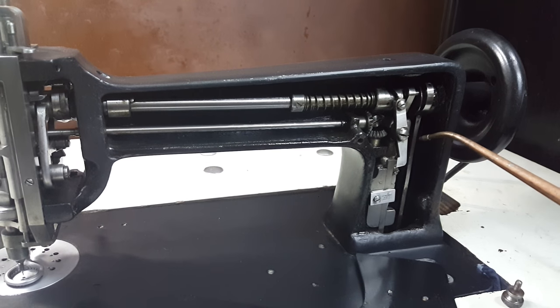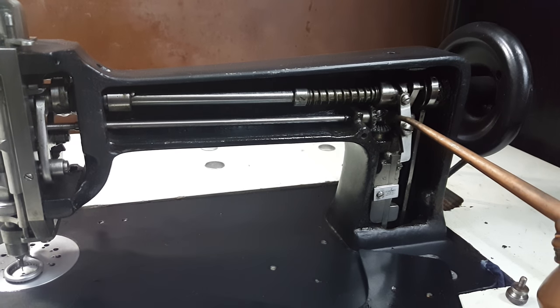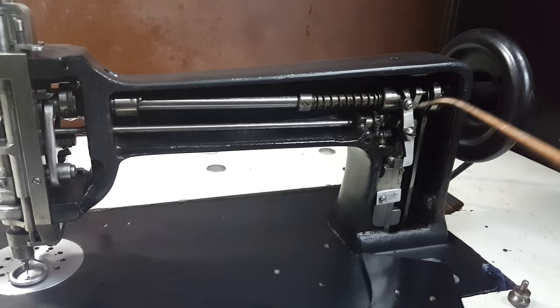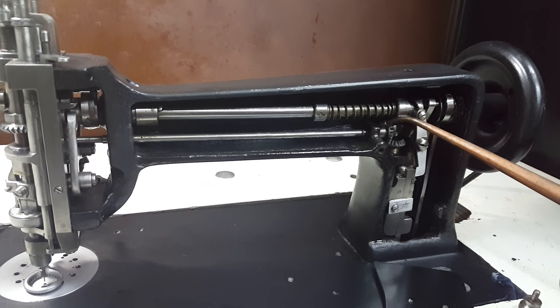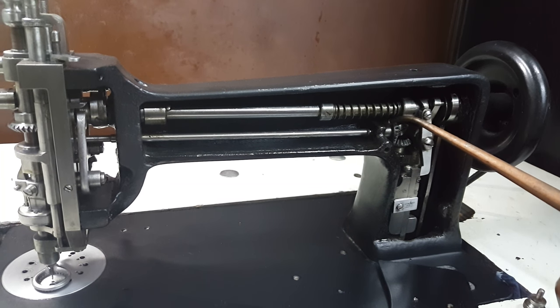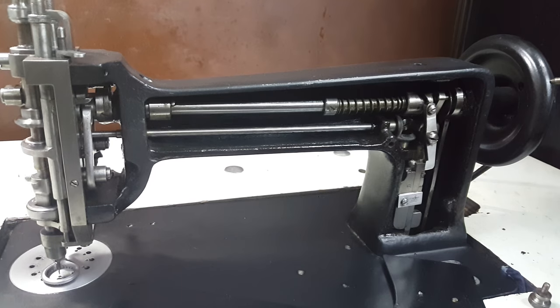Of course while we've got the cover open we need to oil these two gears here. I like to actually fill this one and then turn it around so that the oil is distributed evenly. Oil the bottom of the gear as well — it's really hard to get oil into this area but keep it oiled. Your machine will have less play in the handle system going forward if you do.